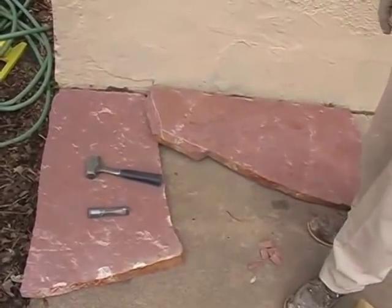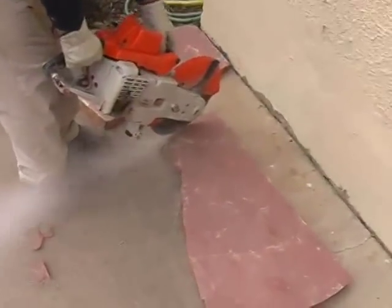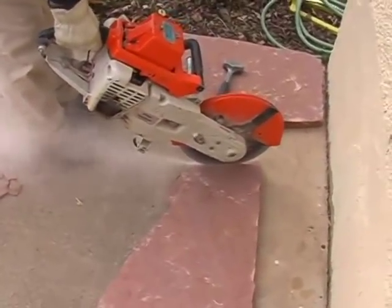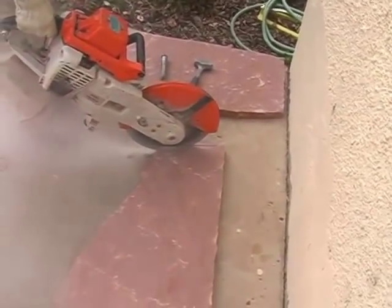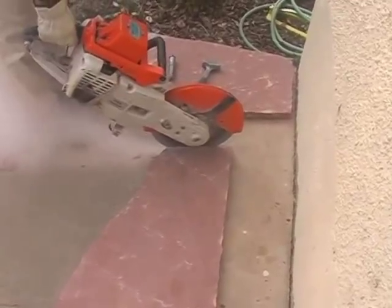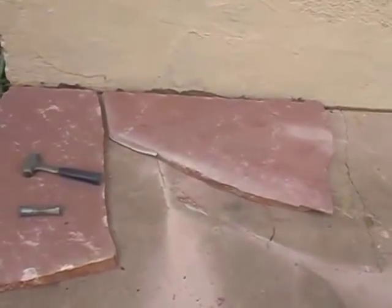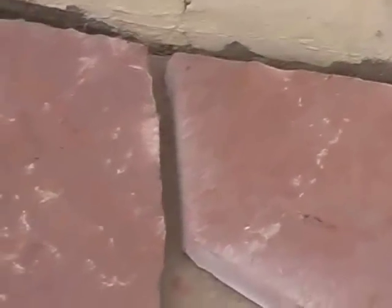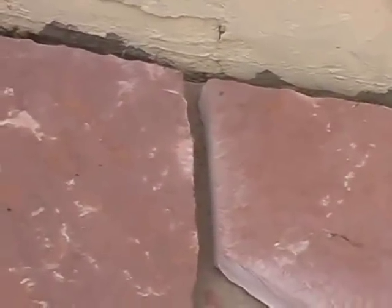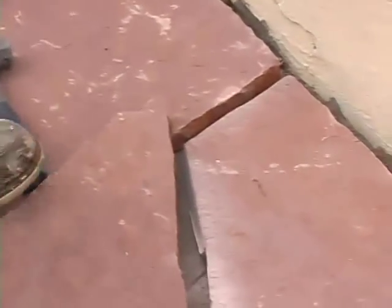We're going to cut this stone with a demo saw. We have two sides cut — we cut this edge down on that side and we cut this edge here. So we have two cuts, and you can see we now have a nice natural joint between the first stone and the second stone.